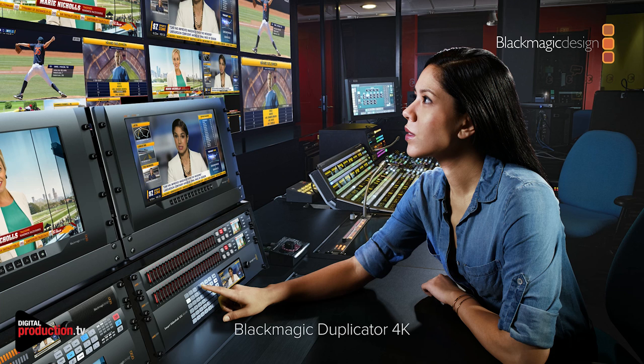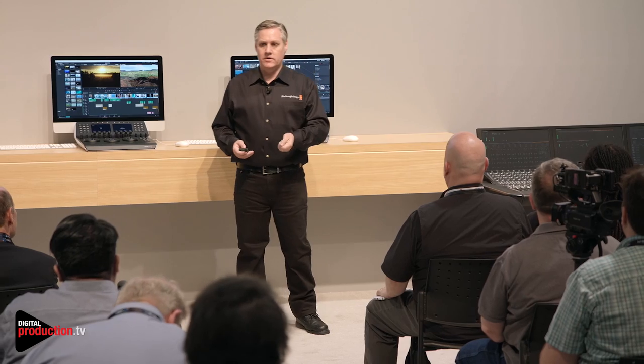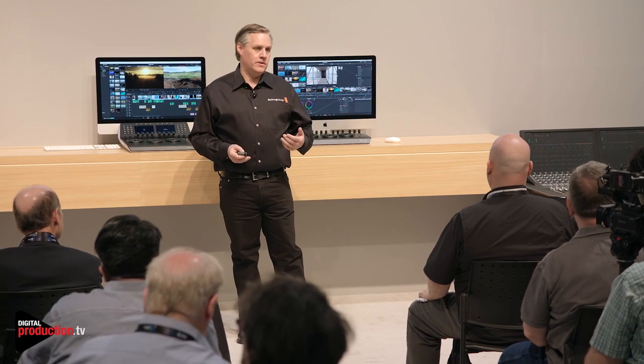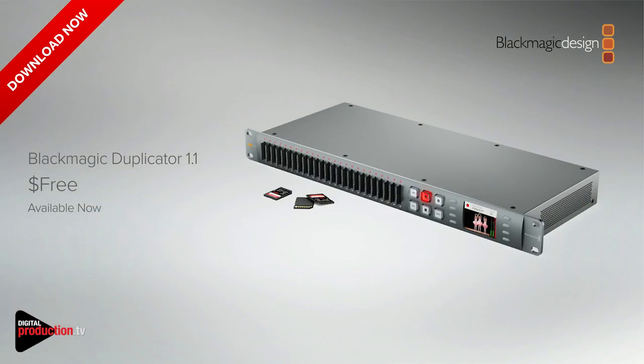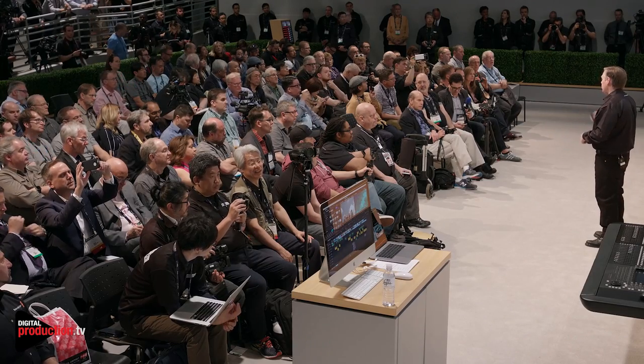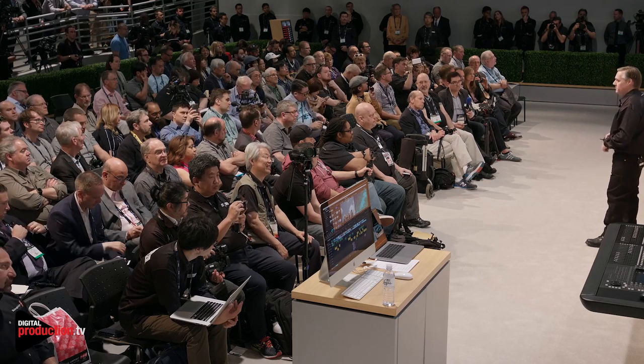We've also got an update for Blackmagic Duplicator. The problem with Blackmagic Duplicator is we did H.265, which is a fantastic compression format — it gets us not much bigger than HD files and you can do Ultra HD with it — but it's not adopted everywhere, so you can't really sell that content because there's a chance people can't play it. So we've done H.264 for the Blackmagic Duplicator, available today as a free update. That means you can record H.264 files which everyone can read. At the end of the event, if you want to pick up a copy of the press conference in Ultra HD, we can give you one of the cards in H.264.